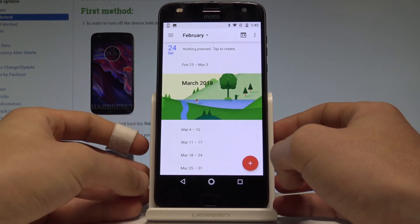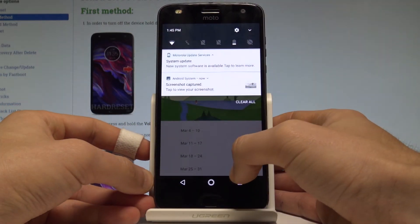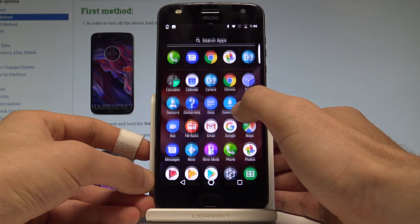Now if you would like to share, edit, or delete taken screenshots, you have to open the screenshot folder. You can do it by using the upper notification bar and tapping 'screenshot captured.' You may also accomplish that by going to the home screen and finding and selecting the gallery.